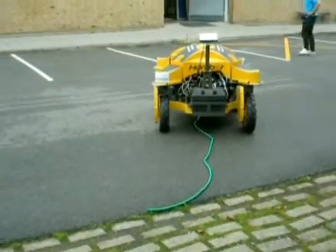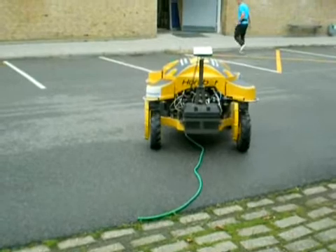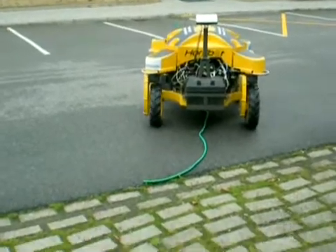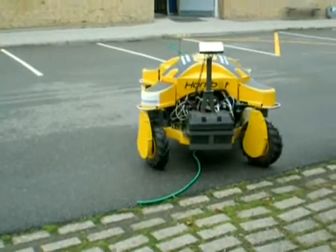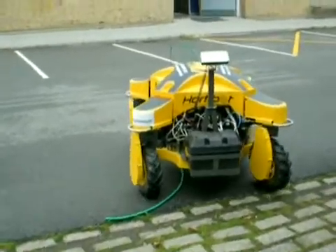And now we are soon at the end of the road. So that's perfect — completed the course. So that was the first test of the Hortabot. Give me some applause for the first test of the Hortabot.